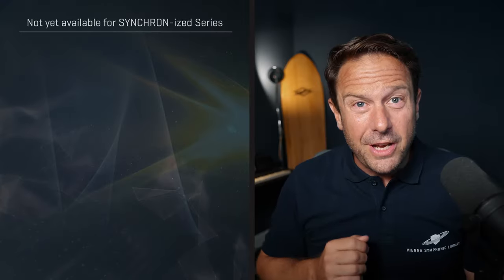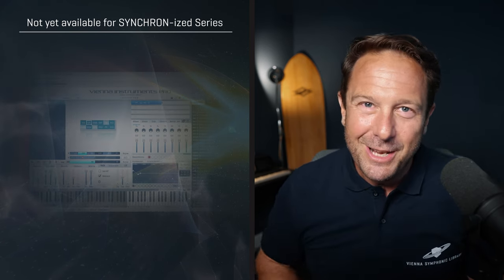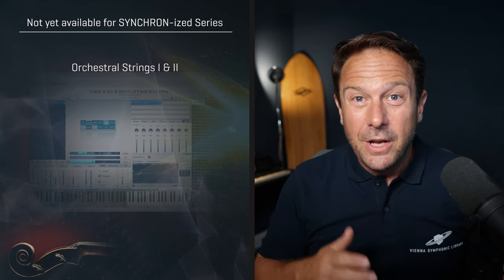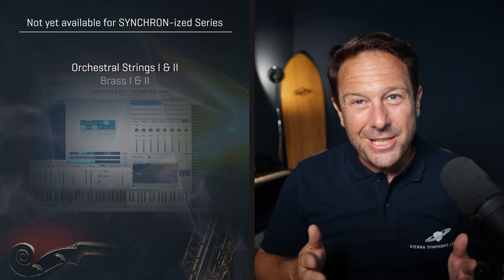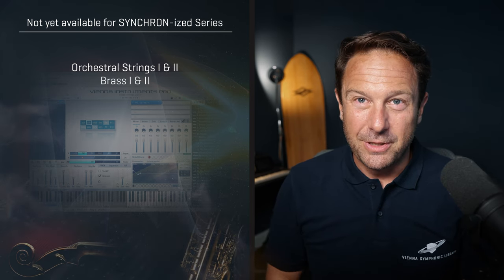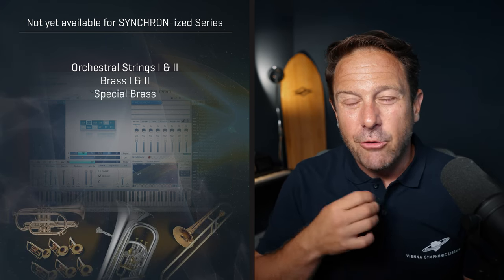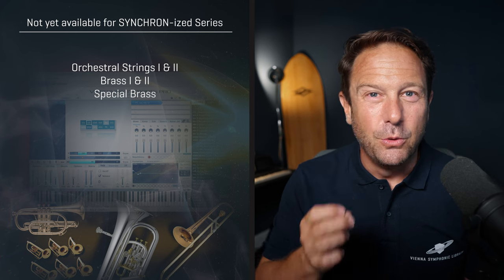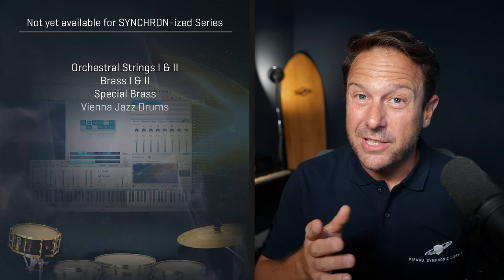Here are the few collections that are not available as Synchronized versions yet. It's not many, but still: Orchestral Strings 1 and 2, the collections that started the whole Vienna Symphonic Library journey. Brass 1 and 2 with incredible performances on those essential brass ensembles. Special Brass with six fanfare trumpets, a cornet, a great alto trombone, and the cool euphonium. And there's the incredibly detailed Vienna Jazz Drums as well.